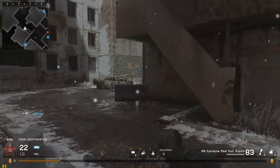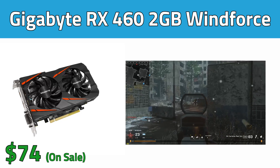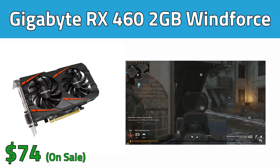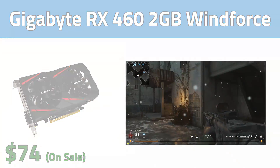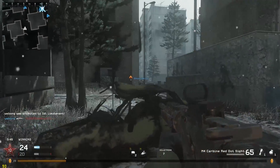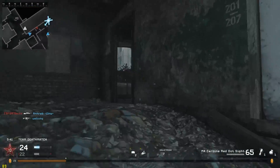Next up we have our graphics card choice, and I went with the Gigabyte Radeon RX 460 2GB Windforce. I've demonstrated in a ton of my videos just how much value you get with an RX 460, and I highly encourage you to check out some of my benchmarking videos with this card. At $74 you're really getting a deal here, but if you want to spend a few extra bucks and get a few more frames per second, then I recommend going with the cheapest Nvidia GTX 1050 that you can find.